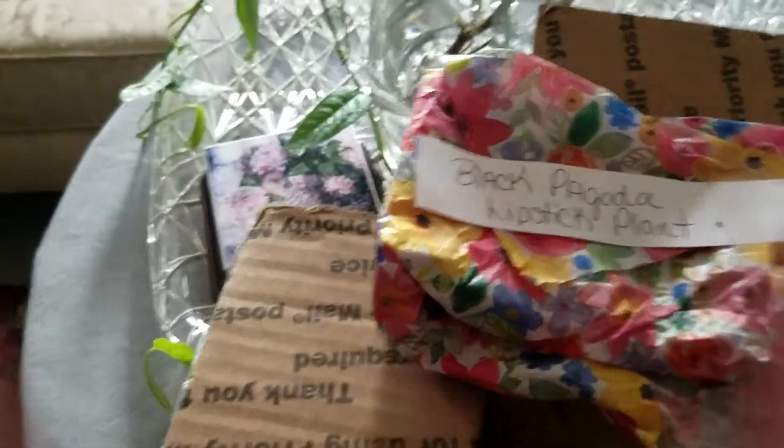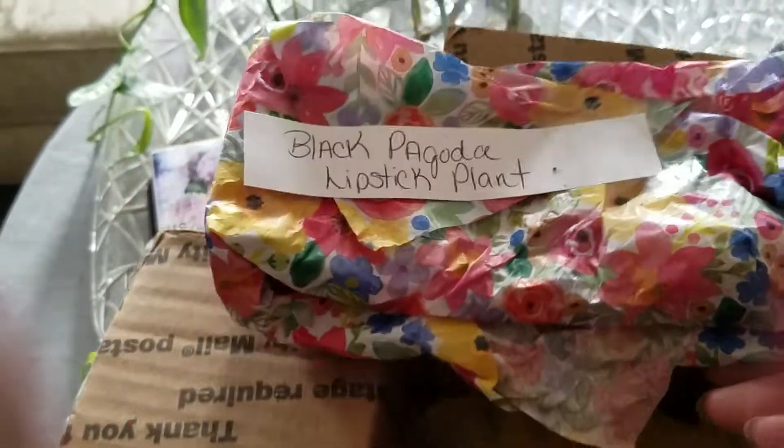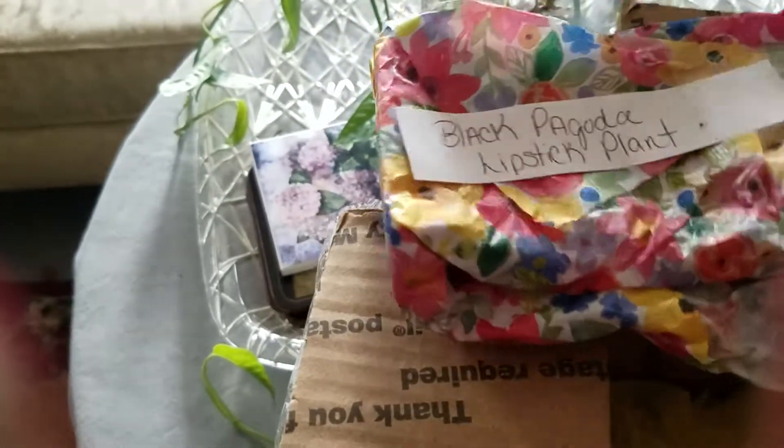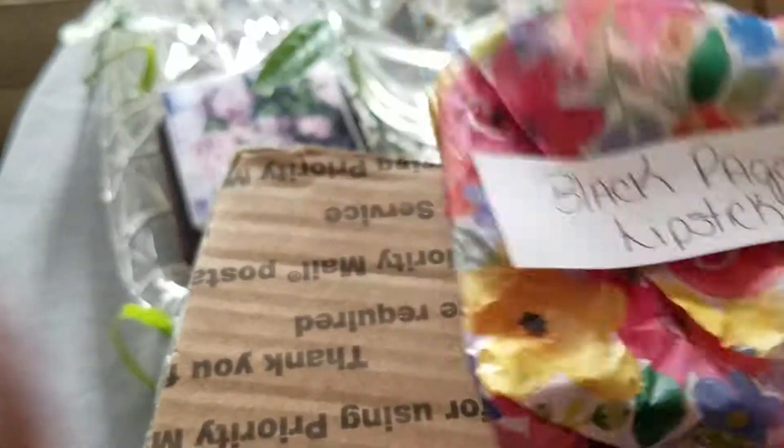I was worried because we've had a drought. The grass is dry, the leaves are falling on the trees in the back because there's no water. Alright, let's see if I can get the Black Pagoda Lipstick Plant with just my hand.